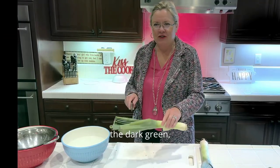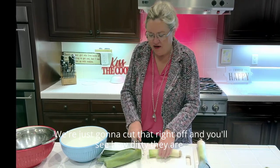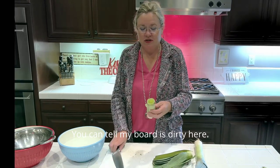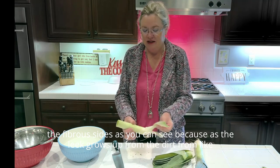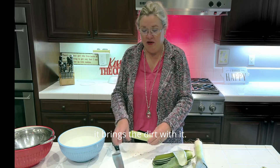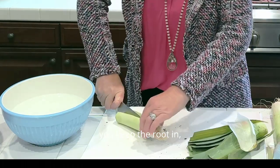The top dark green part is very fibrous — you don't need that, so we're just going to cut that right off. You can see how dirty they are. We're going to peel off the outside fibrous layers, because as the leek grows up from the dirt, it brings the dirt with it.